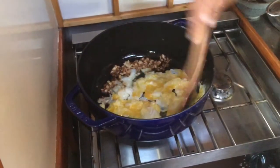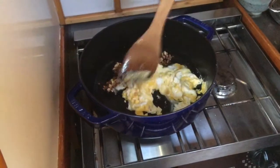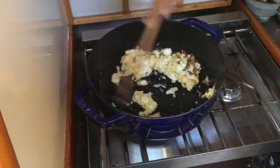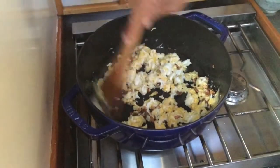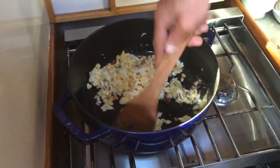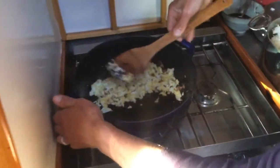When they're still wet — you know what, I'm not gonna add my veggies at this point. I've been adding my veggies at this time because that's what the recipe said, but the veggies end up disgusting. So we're not gonna add veggies now — we're just gonna let the eggs go until they're pretty much solid.